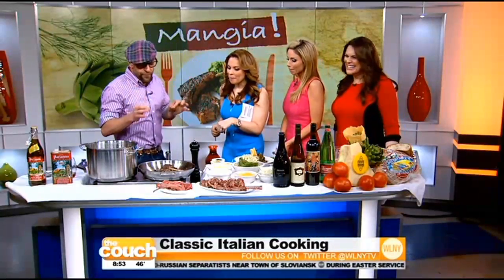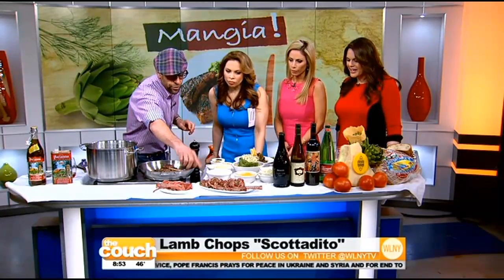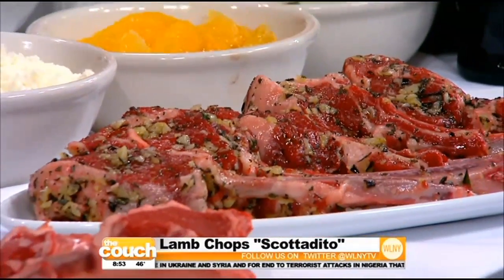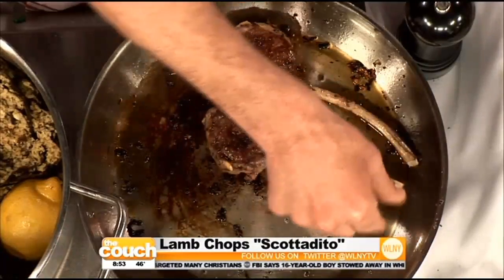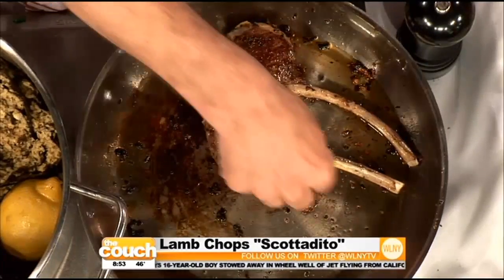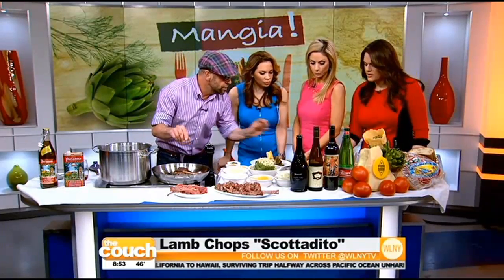I want to talk about lamb. My family is Greek — we had Easter yesterday. So what I do, I like to be outside; I don't like to sit around and watch it roast all day. I cook these lamb chops in a sauté pan — you can also do them on the grill. I marinated them overnight with garlic, rosemary, thyme, extra virgin olive oil, salt, and pepper. They're called scotadito. In Italy, they tried to steal them from the pan and burned their fingers — it means 'burn fingers.' Cooked rare in the middle, perfect.